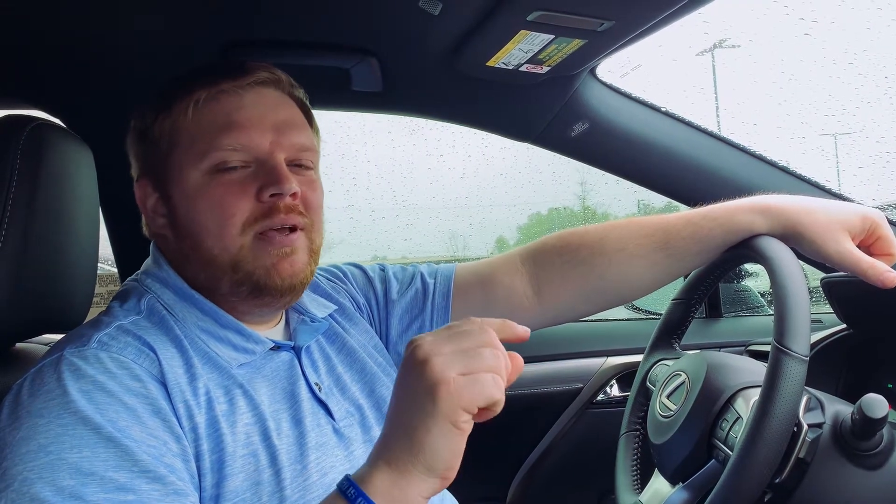Hey everyone, this is Colby at Jim Hudson Lexus in Augusta, Georgia. Today we're going over one of my favorite safety features: the panoramic view monitor. It does exactly what it sounds like, and it is available on all 2016 through 2020 Lexus RX vehicles. If you have it equipped, this video is for you to show you how to take advantage of this incredible safety feature.